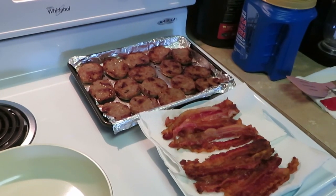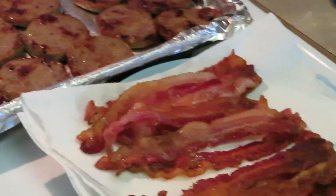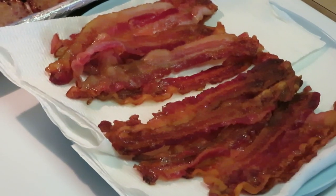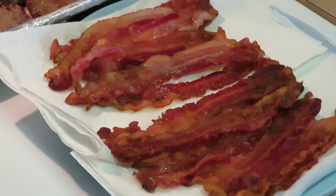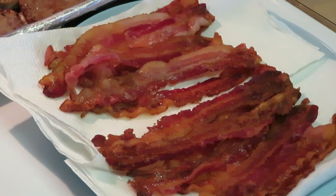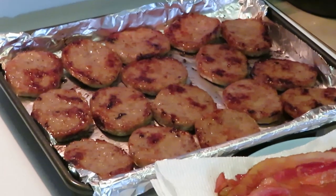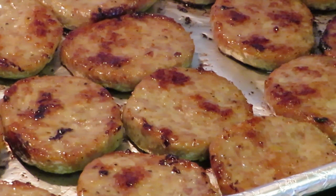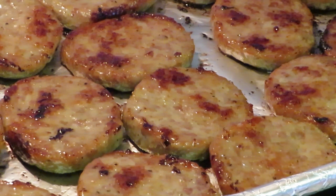Okay guys, the sausage and bacon are out of the oven. Over here we've got the extra crispy bacon and over here we've got the medium — some of the girls like their bacon extra crispy, some like it kind of crispy but not too crispy. Y'all know how that is with kids — I try to cater to the kids. And over here are our sausages — oh they look so good, got them nice and brown. Don't want to make them too brown or they'll get too chewy. Flipped on both sides — that's how the bacon and sausage is looking, you guys.